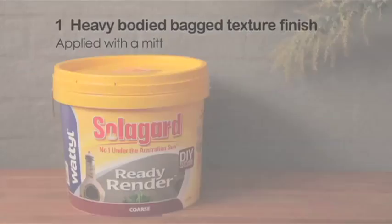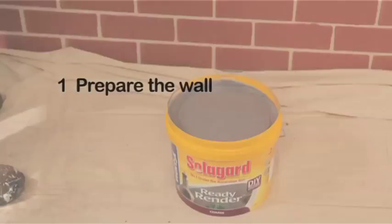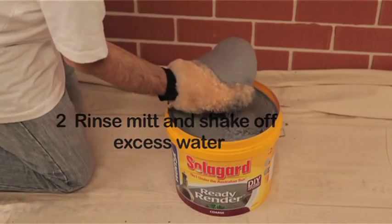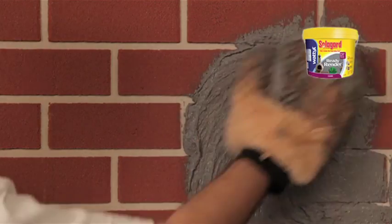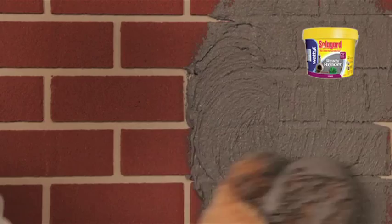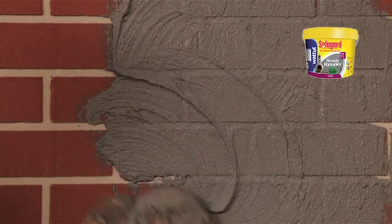The first SolarGuard Ready Render Course Finish is the heavy bodied, coarse, bagged texture finish. First prepare the wall. Rinse the mitt applicator with water before use and remove excess water. Scoop the product onto the mitt and cut in as you apply. Spread over the surface using a random sweeping motion. Work in sections. Do not over spread. Avoid overloading the mitt. Keep your hand flat to avoid removing material unevenly.